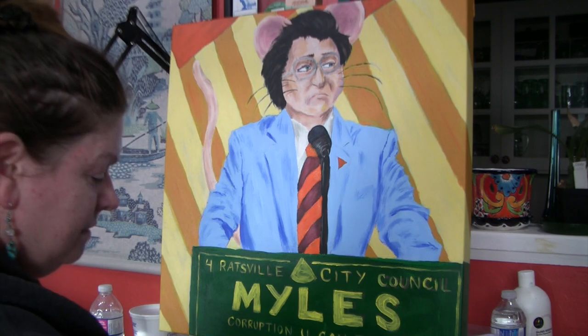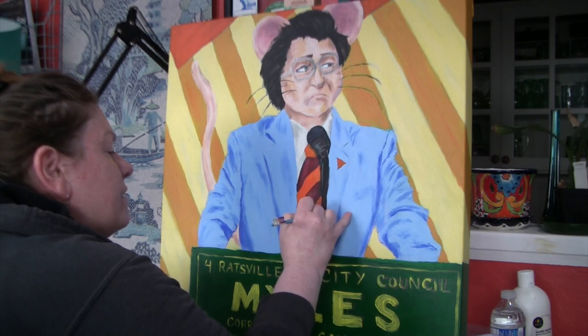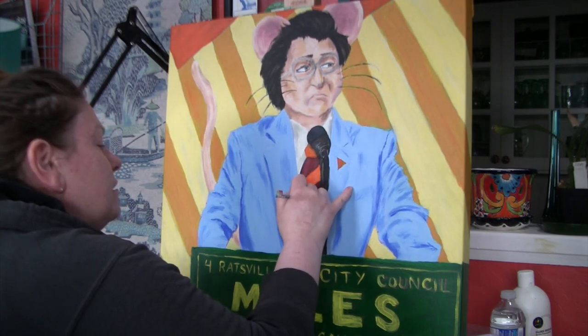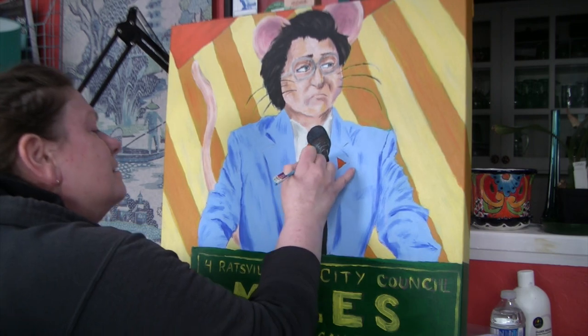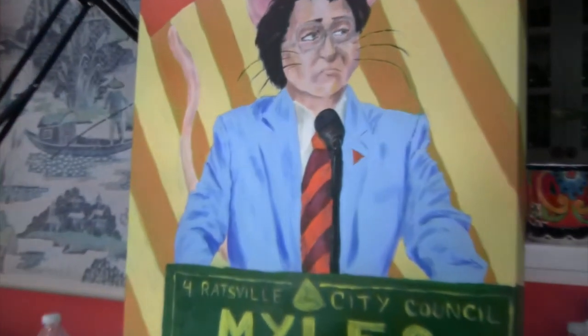This is a bit of an odd one because obviously he's a cartoon character — that's probably too much — but I'll blend it out with some actual Hansa Orange afterwards. It's like he is a cartoon character, so you kind of want some cartoonishness, but then it's a semi-realistic rendering of the cartoon character, so you don't want him to be too cartoony. I'm going to blend this bit a little bit more because that's just a wee bit much.